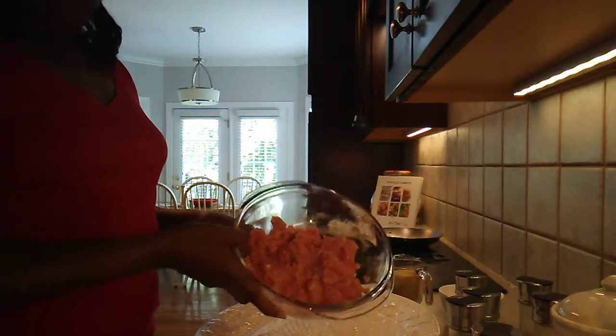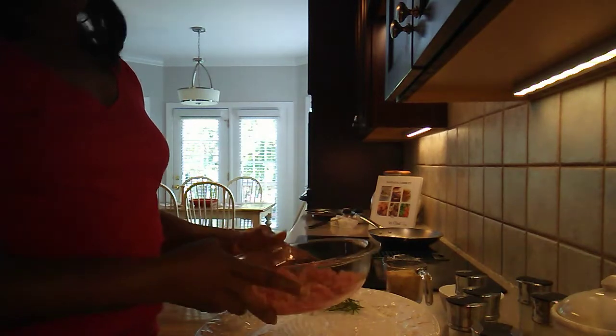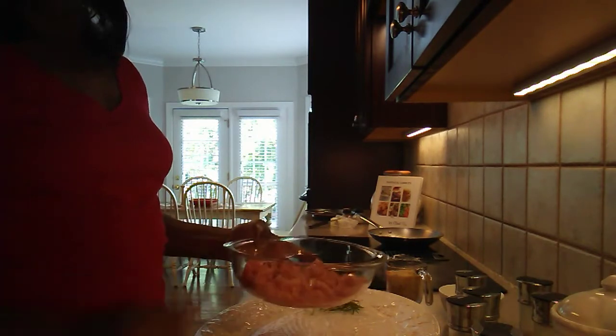Hey guys, welcome to my channel. We're going to be making some homemade sausage this morning, so stay with me. We're going to start right now.